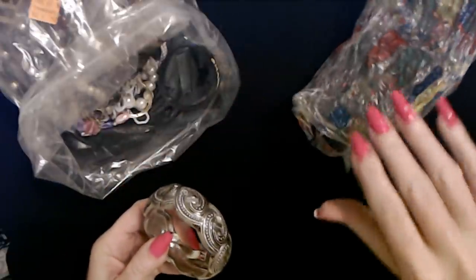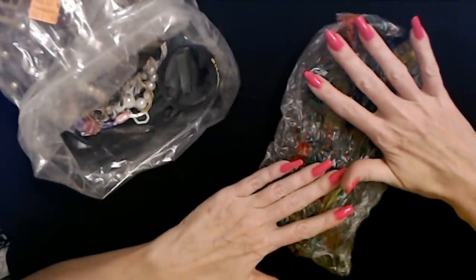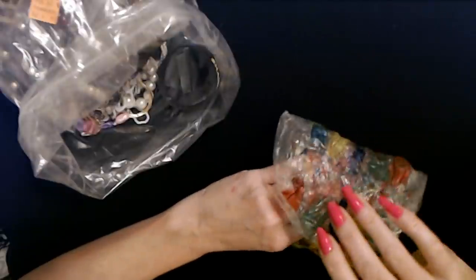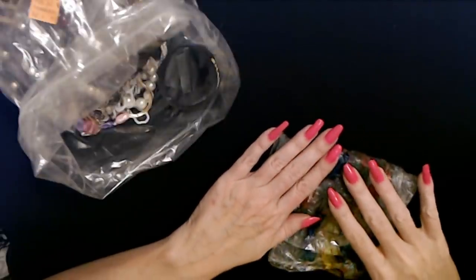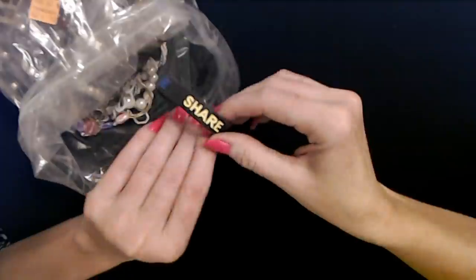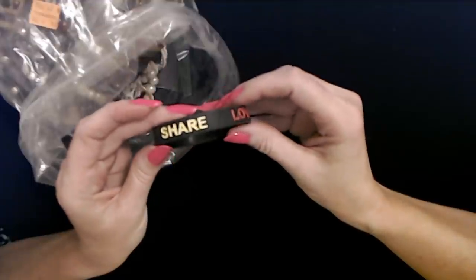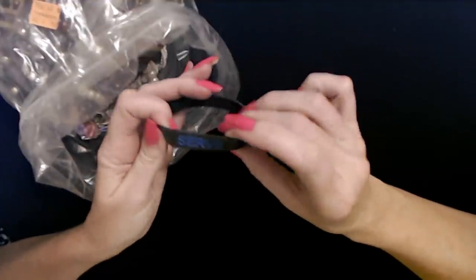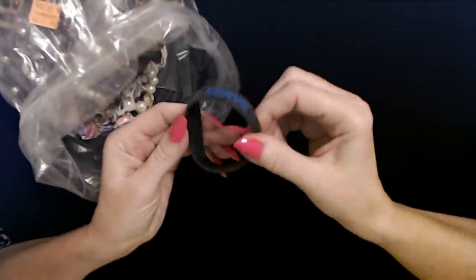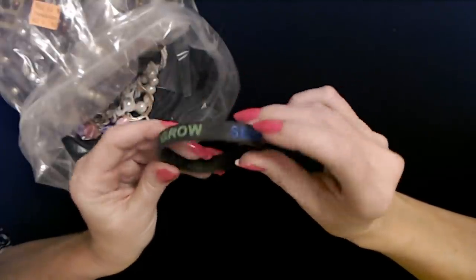That's actually the last thing in the bag. And then we have another little silicone bracelet. It says share, love, grow, serve. It's pretty cool.